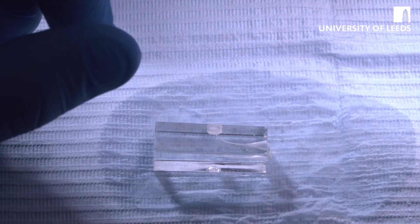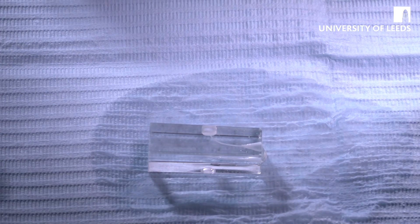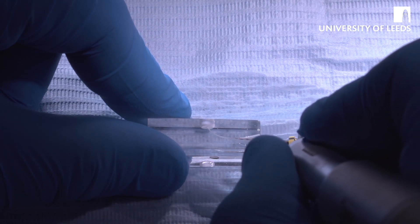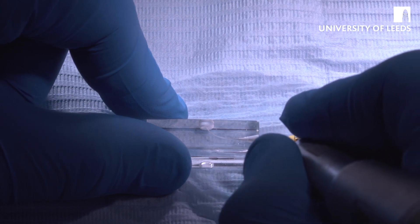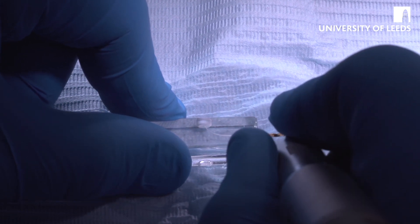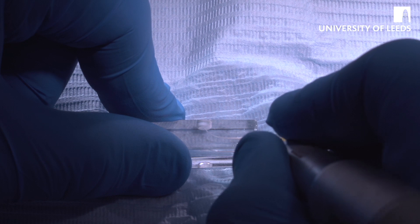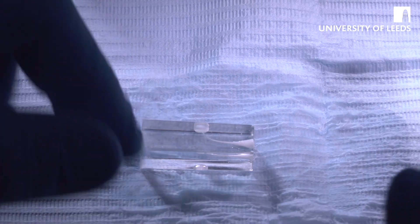Having established our glide path, the next thing is to move on to the Shaper X file, which is what's going to create the coronal flare. Insert it into our motor, set the motor to ProTaper Universal S1 to SX, which is an individual setting on all the motors. Put this file into the canal passively, and then brush it against the far wall — light engagement and brushing against the far wall, predominantly working away from the curve. That reduces the risk of strip perforation, because there's a larger mass of tooth structure away from the curve. You don't need to do a huge amount; you want to retain as much dentine as you can.